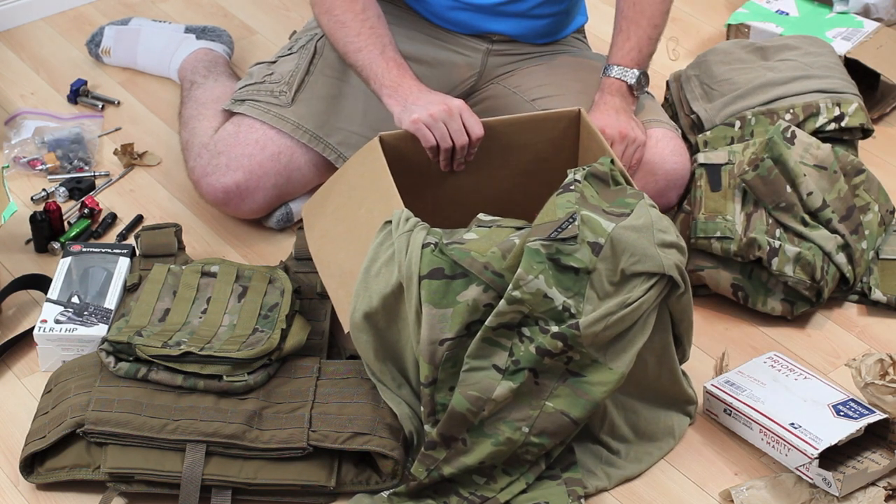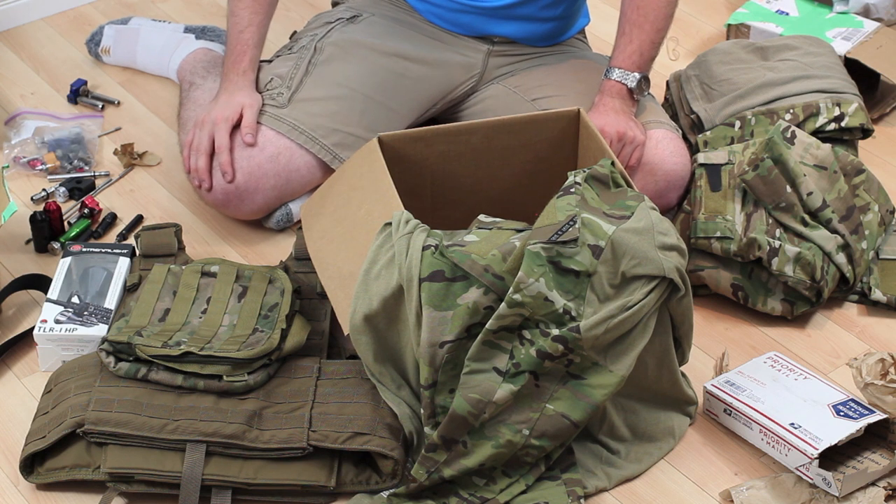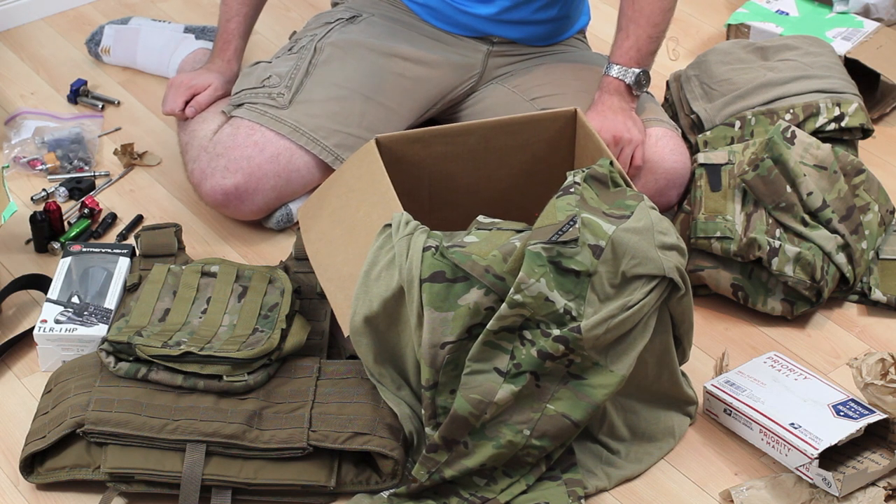I can hardly wait to get this kit all together and show you guys the loadout once it's done. I've been waiting for quite a long time to go down and pick this stuff up — it's been a long time coming, but it's all here now. I'm super excited. I'm going to go start playing with some of it. As always, this has been Explosive Review — don't forget to rate, subscribe, and comment.